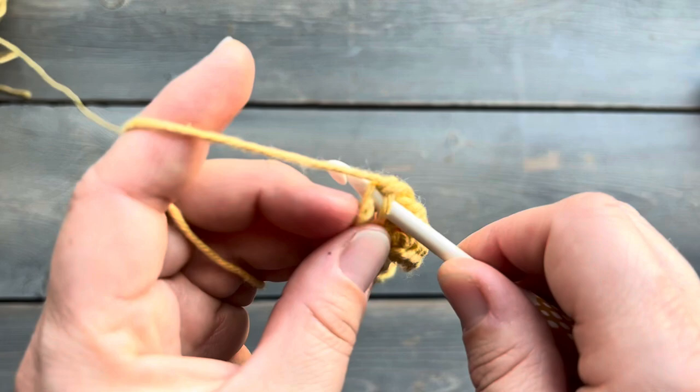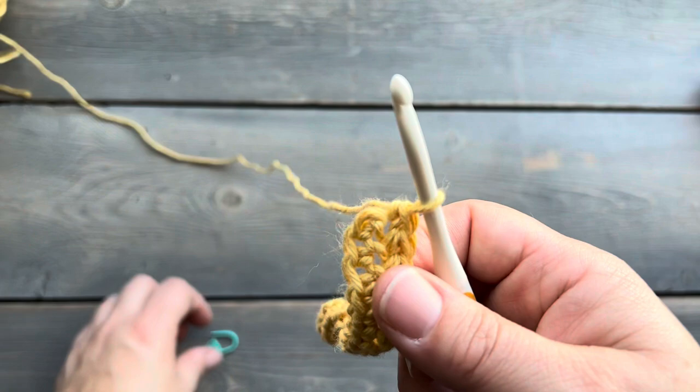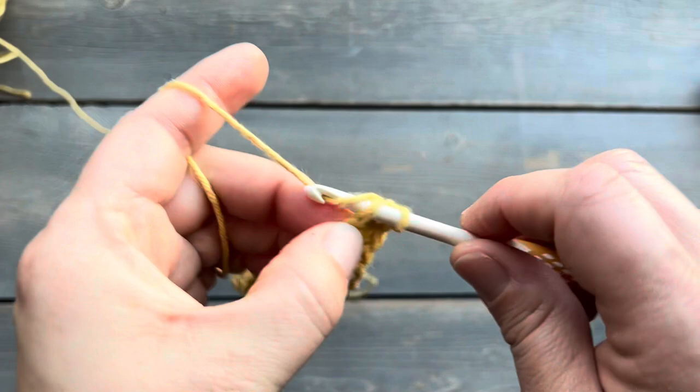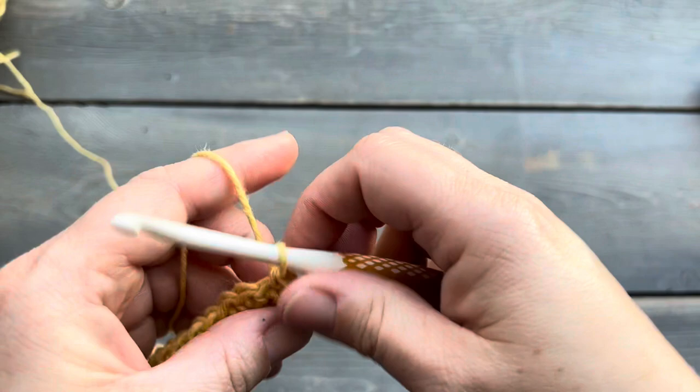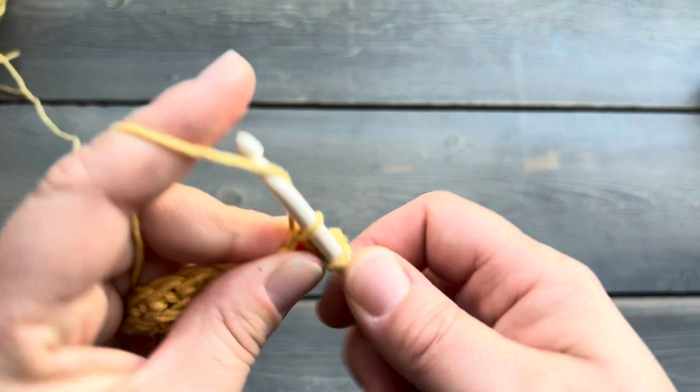So here I am, just about at the end of that round and back to the beginning. And you're going to work continuously here — we're not going to do a slip stitch to join, but we are going to want to use a stitch marker. So I do my first single crochet; this is starting round two, and I'm going to add my stitch marker so that I know where my row starts. We're going to do a single crochet into each of the stitches around for the next four rows.